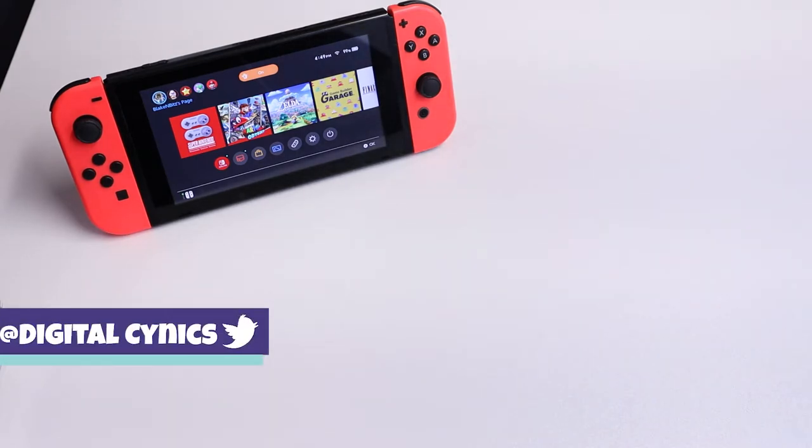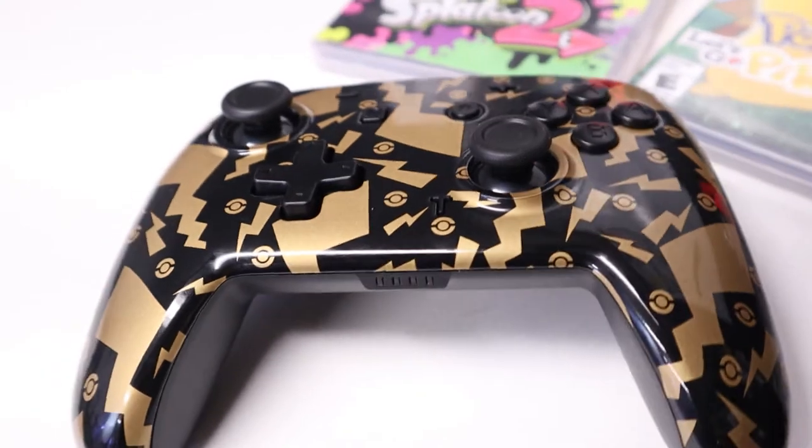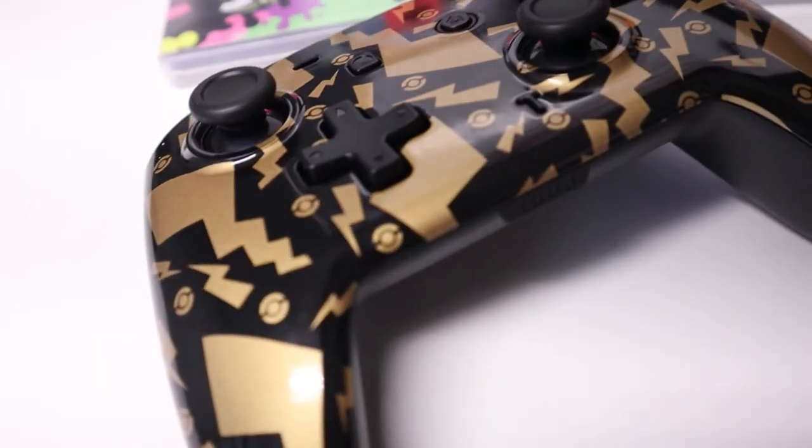There's a lot of controller options out there for the Nintendo Switch and I've used quite a few of them now. If you're looking to get a third-party controller for the Nintendo Switch, you basically have to find the perfect balance between your budget, the quality of the product, and the feature set that is included. And after using this controller for quite a while now, one thing I can say for certain is budget third-party Switch controllers are getting better and better.